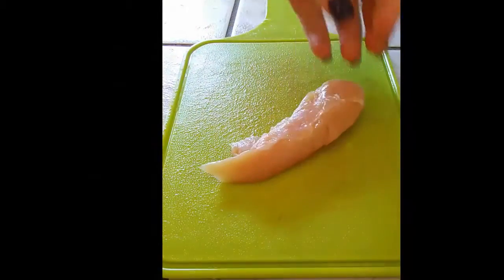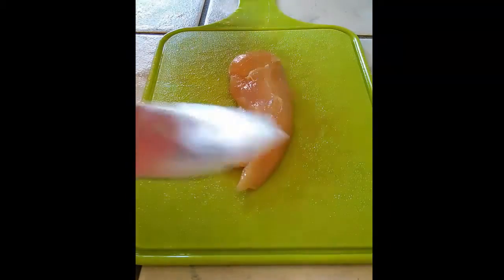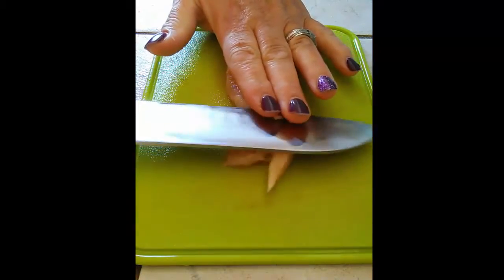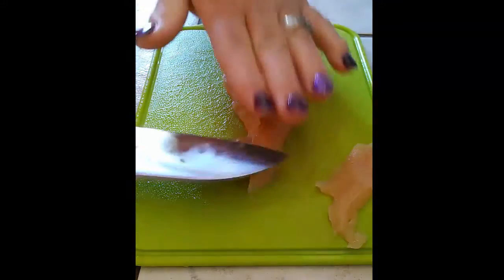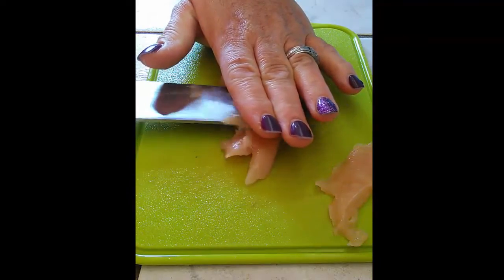The first thing we need to do is cut the fat off the chicken. I'm using the tender pieces because they're easier to cut. We're going to lay our hand on top and start cutting real thin pieces — I like thin pieces for chicken jerky. Just cut right along like that. It helps to have a very sharp knife so you don't have any hang-ups.